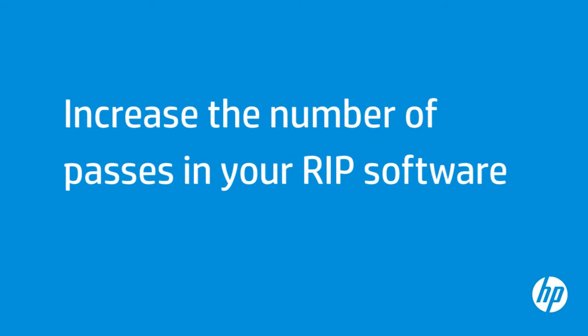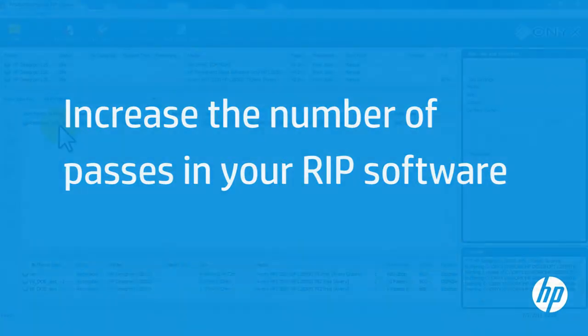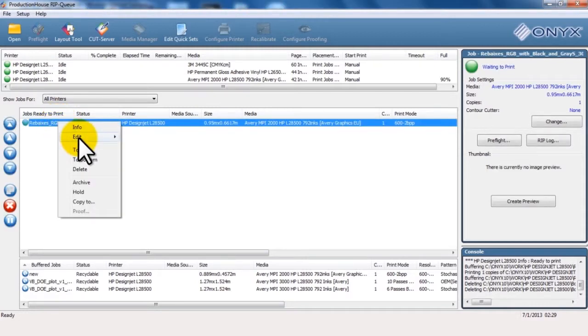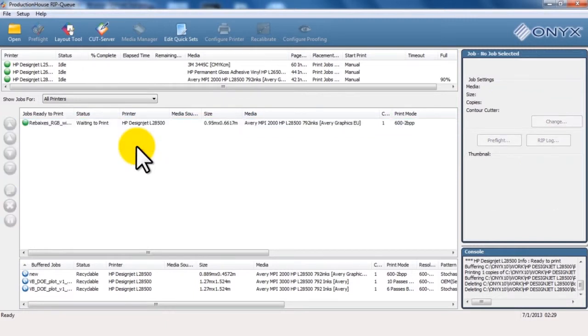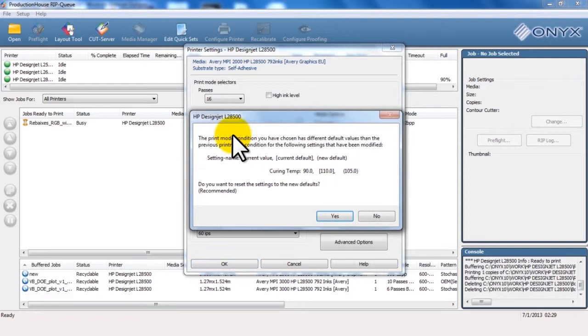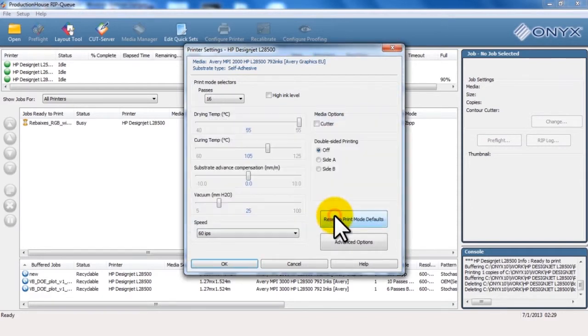Increasing the number of passes might also help improve print quality because it allows more time for curing. In the RIP software, navigate to the print queue. Select the file you wish to print. Select Edit and then select Printer Settings. In the Printer Settings menu, click the down arrow on the Passes drop-down menu. Select the desired pass count. Click Yes to accept the change. Click OK.